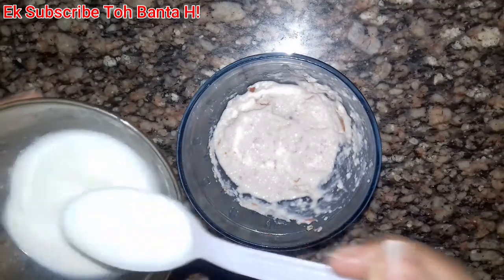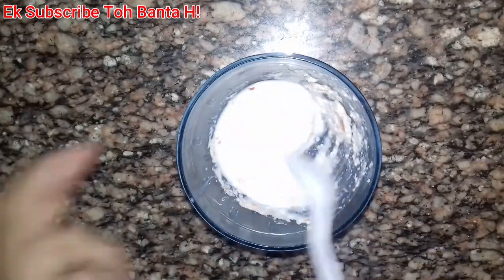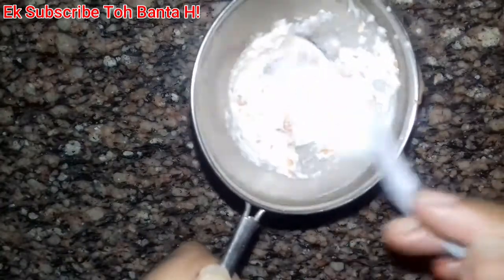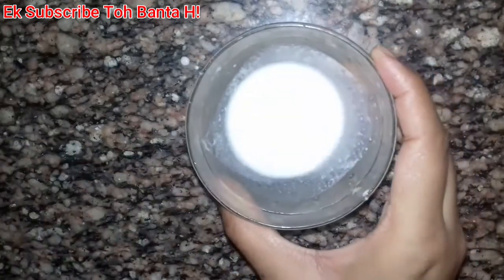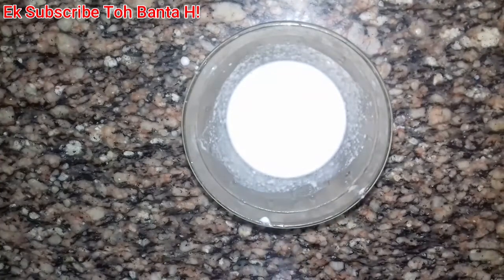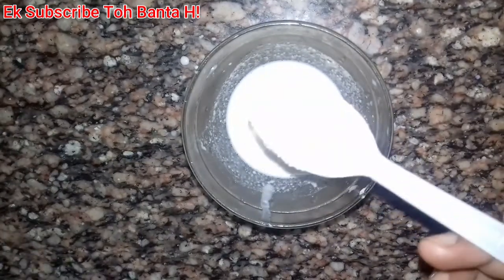After mixing it well, you need to keep it well. Our final base is ready. Now, to get the consistency of market cream, you need to add corn flour. This corn flour is the kind easily available at a general store. Add corn flour gradually until you reach a paste-like consistency.